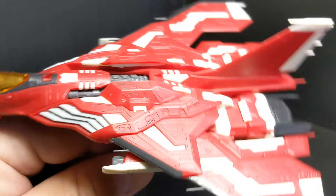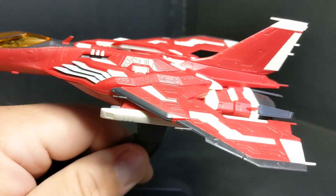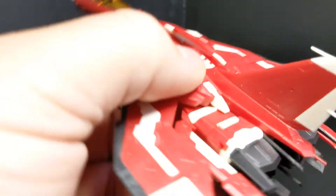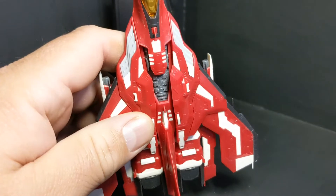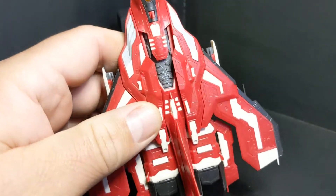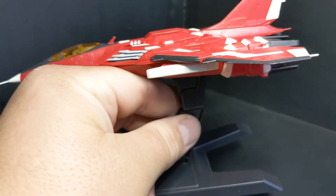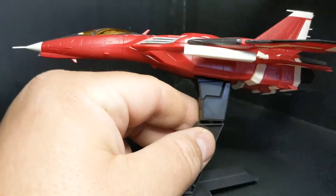I didn't even panel line this one. I don't think it actually needs panel lining — maybe some shading. I haven't actually thought too much on what I'm going to do to make this thing even more beautiful than it is right now. And as it is, it is quite lovely.